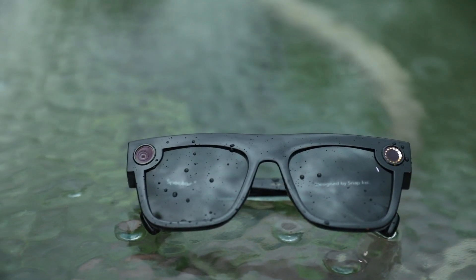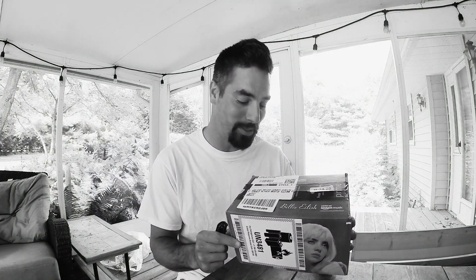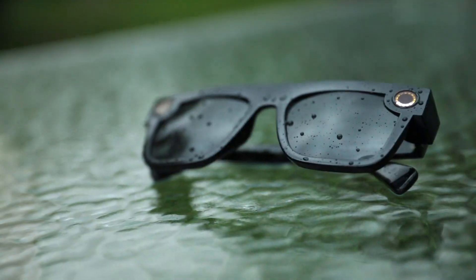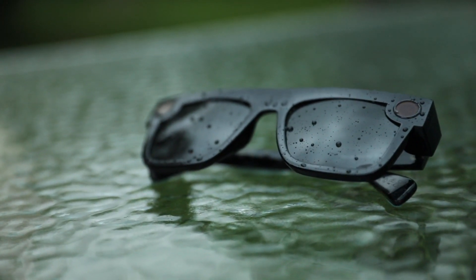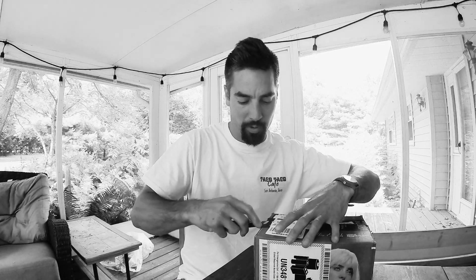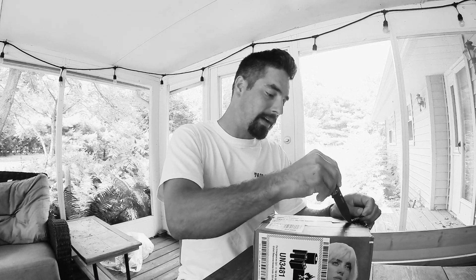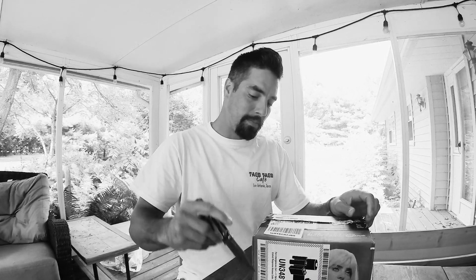Welcome back to the channel. Today I got a new box with some camera stuff. I was at a wedding this weekend and this dude showed me these shades that record video right on the sunglasses. Most of the recording I do normally is with the GoPro, the DSLR, or Osmo, but these things look pretty sweet. There's a lot of times I just don't want to hold on to a GoPro.